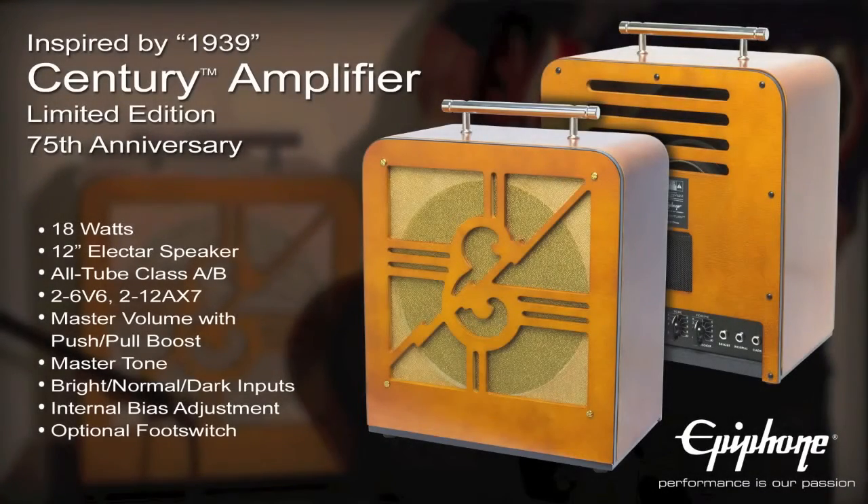The inspired by 1939 Century Amp is capable of filling a club or recording studio with style. It comes with Epiphone's limited 5-year warranty and legendary 365 24/7 Gibson customer service. Plug in and turn up for the new Century with the Epiphone limited edition 75th Anniversary inspired by 1939 Century Amp. For more information, visit www.epiphone.com.